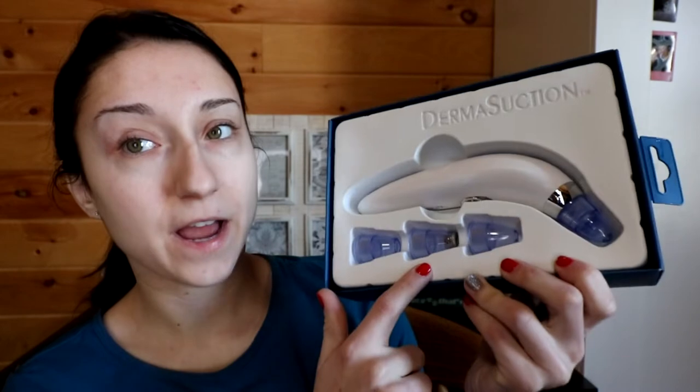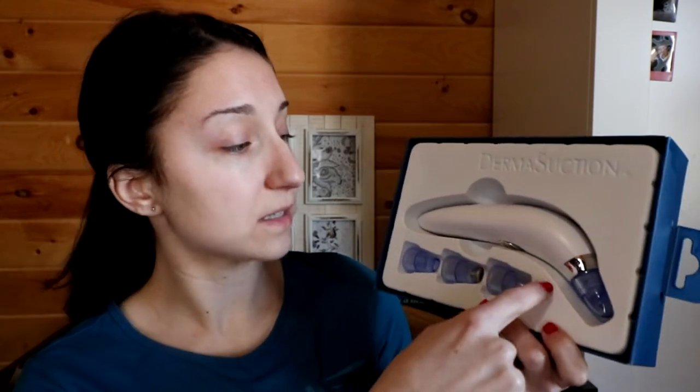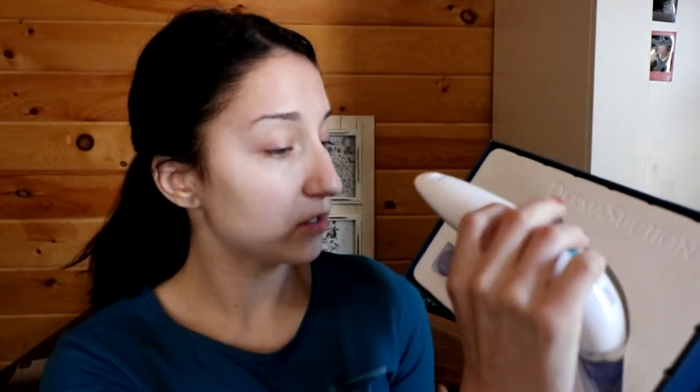It comes with three heads — a small, medium, and large. Or I guess it comes with four. Or is that the suction? I'm not too sure. But anyway, this is the machine. It almost looks like one of those thermometers.